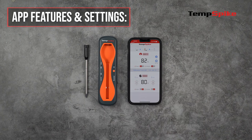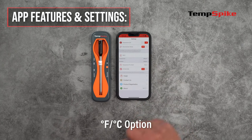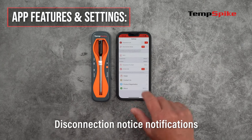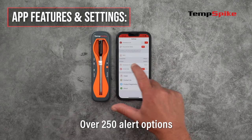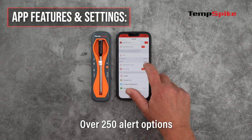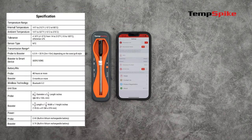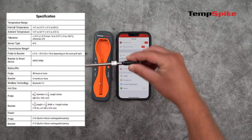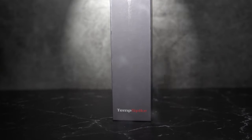Now let's go over the settings. You have both a Fahrenheit and Celsius option, disconnection notice notifications, over 250 alert options for the probe, timer, and ambient alarm settings, and you have a temperature pre-alarm option. Congratulations! You are now ready to set up and use your brand new ThermoPro TP960 TempSpike.